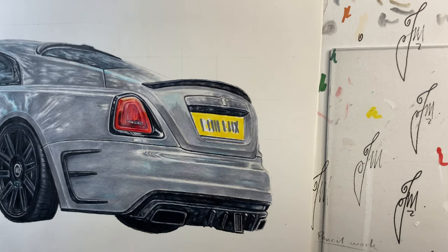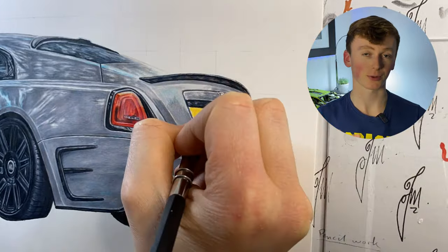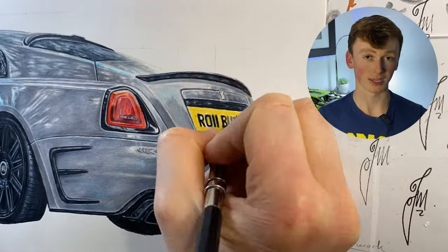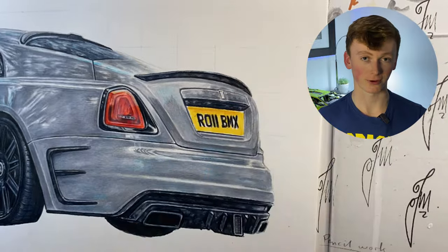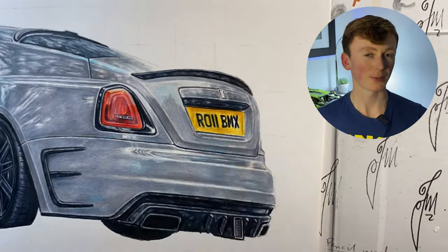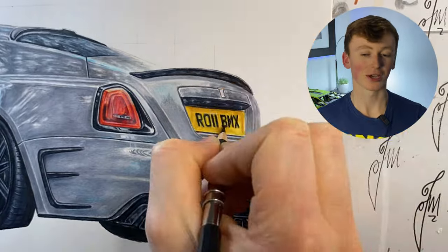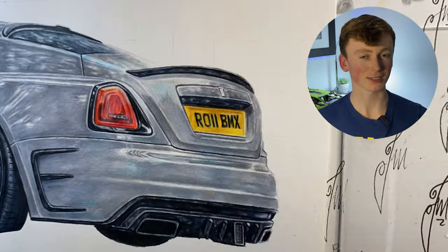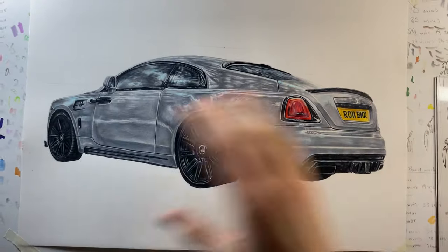I can now move into doing the number plate. To do it I went in establishing all the numbers and letters, then went in with the yellows to add in all the tonal variation — again using lots of layers to try and keep it as smooth as possible. But if I'm being honest, I just hate working with yellows because they always seem quite blotchy and they just never blend as well as some of the other colours in the Faber-Castell Polychromos set.